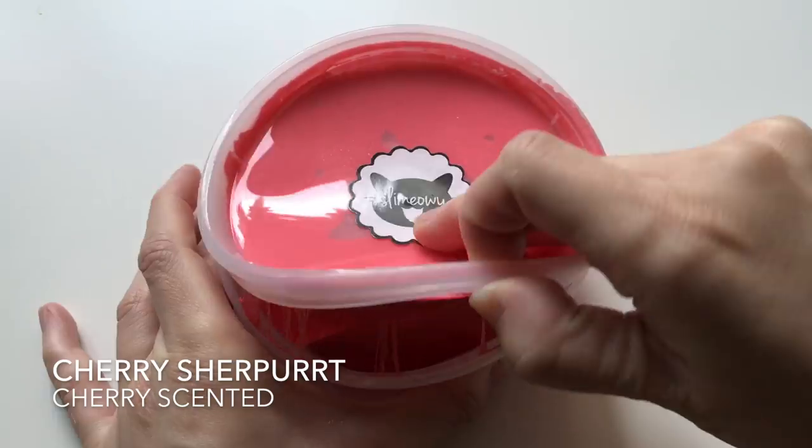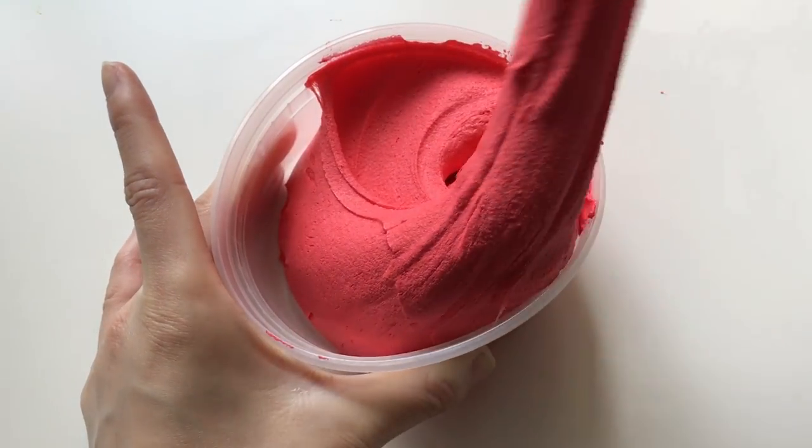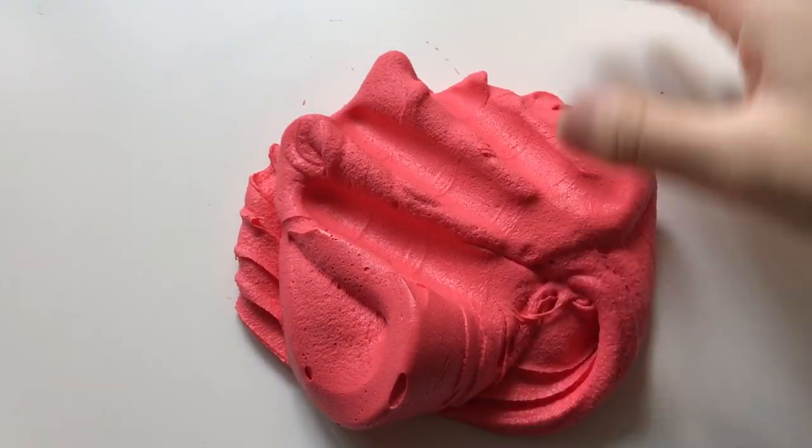This one is Cherry Sherpert and this one has the same texture as the mango one. It's a mix between my icy and butter slime so it just feels like a really soft butter.